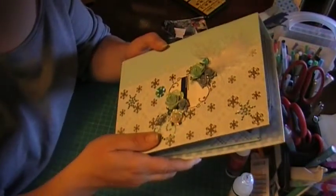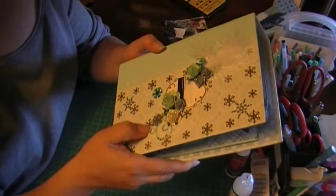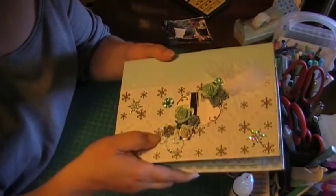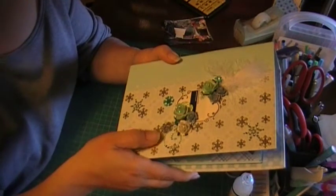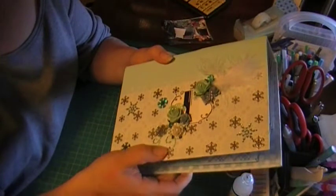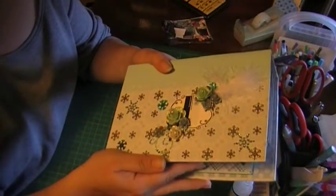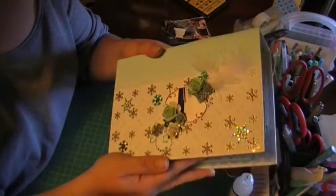It's a gift for my stepmom's friend at work, and it's a secret friend, so she may have a different background — she may be Jewish or anything, someone who doesn't celebrate Christmas — so I just made it winter-themed.